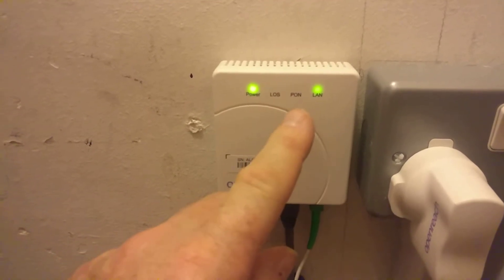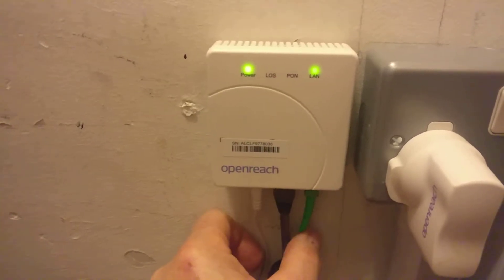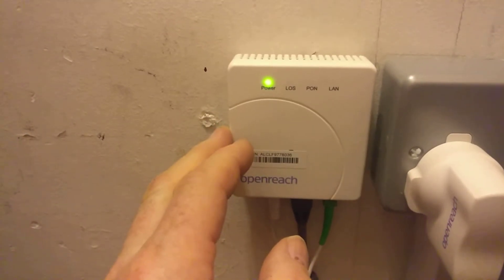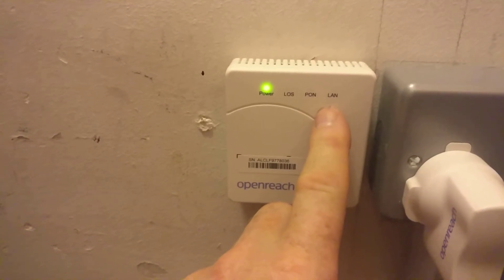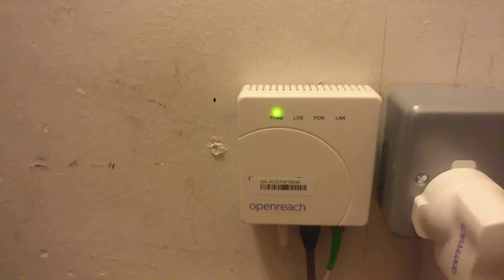The next one should be the PON, which means Point on the Network — that means the fiber is providing a good signal back to BT. Still going through the handshake for the LAN, so still flashing. The PON light should come up shortly.